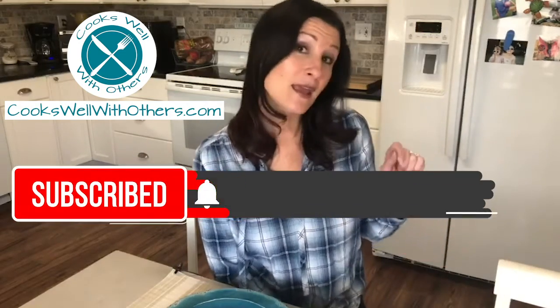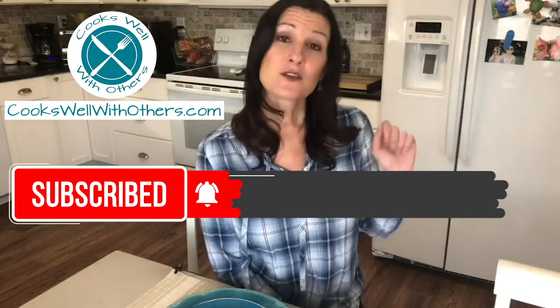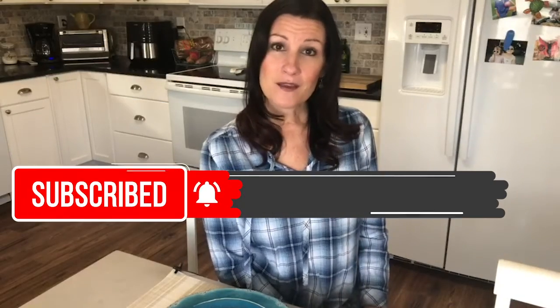So that's this week's meal plan. Remember, you can find all of those linked below and also at CooksWellWithOthers.com. Remember to hit that subscribe button and that notification bell so that you never miss out on a weekly meal plan. Have a great week!